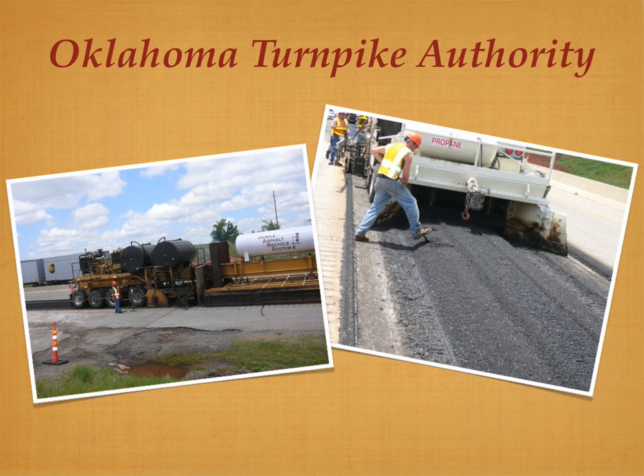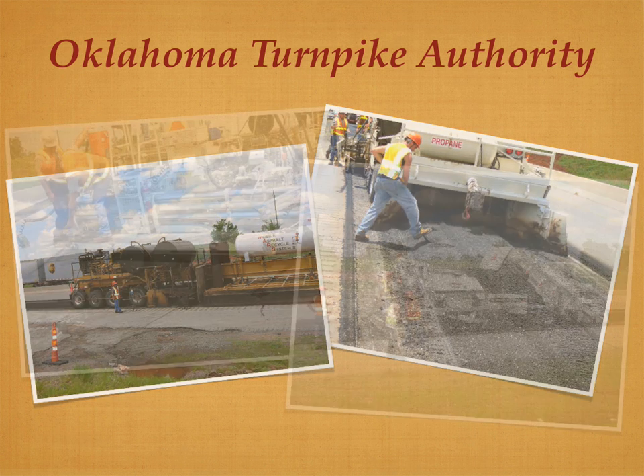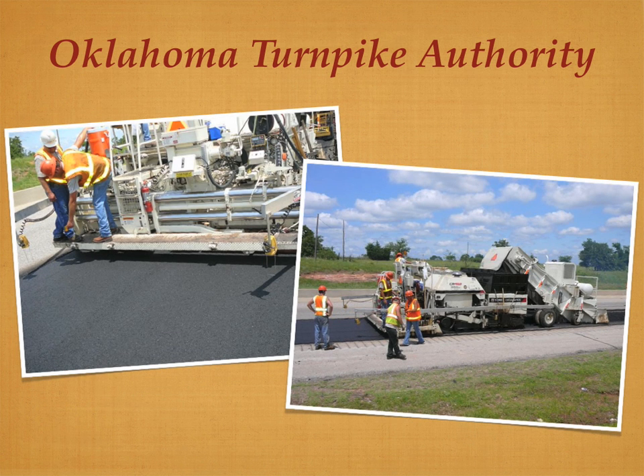Typically, a 10-mile resurfacing project carried out on the Turner Turnpike would consume 32,000 tons of virgin aggregate and 1,600 tons of oil for the asphalt. Instead, by employing a new technique called hot-in-place recycling, the OTA ended up using no new aggregate at all and just a fifth of the oil.